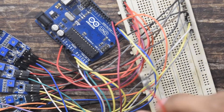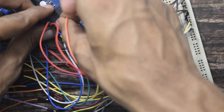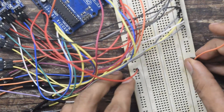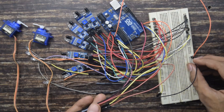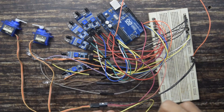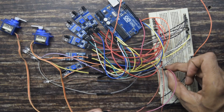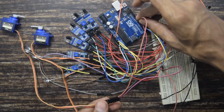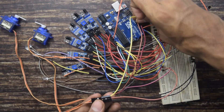I have two jumpers — one I will connect from 5V to the breadboard, and another from ground to the breadboard, making 5V and ground common. Now let's connect the servo motors. The negative wire goes to the ground common on the breadboard from both servo motors. The positive wire goes to the plus 5V common. The signal wire from the first servo goes to pin number 8 of Arduino, and from the second servo to pin number 9. Finally, I am done with all the connections.